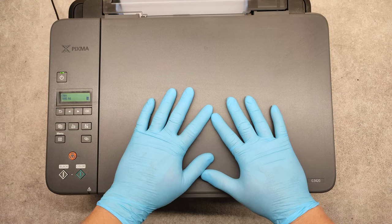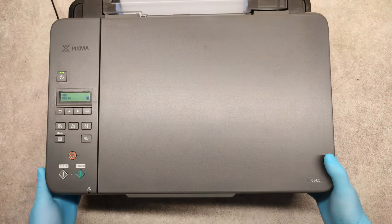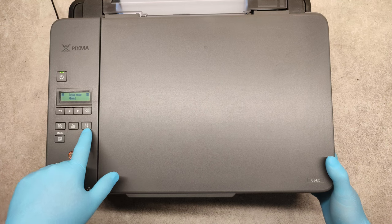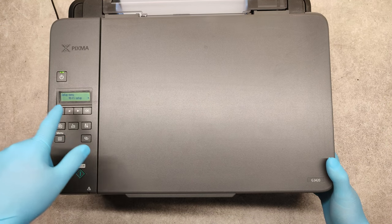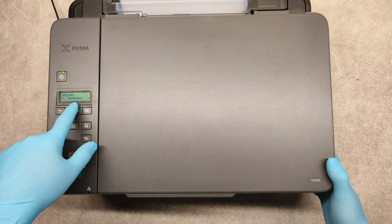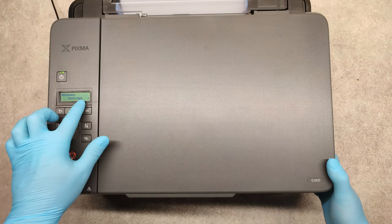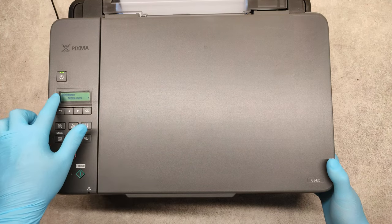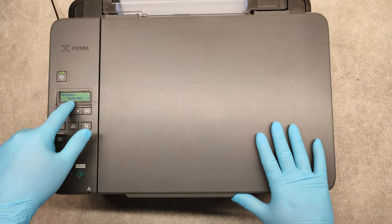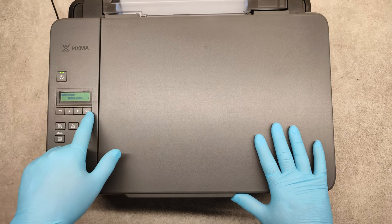So we have air in one of the pipes, so we have to make ink flushing on the printer. To do that, press the setup button, then use the arrows to go to maintenance and click OK. Now we can see what kind of maintenance we can do on this machine.